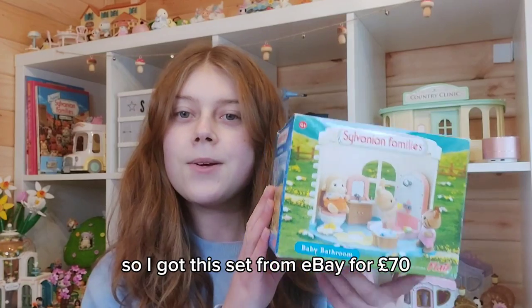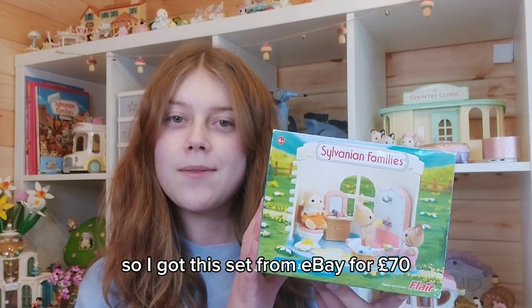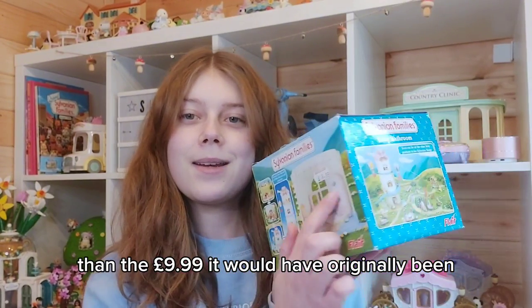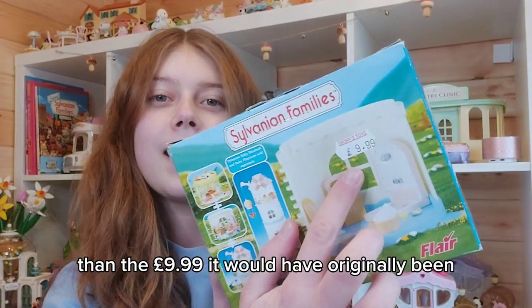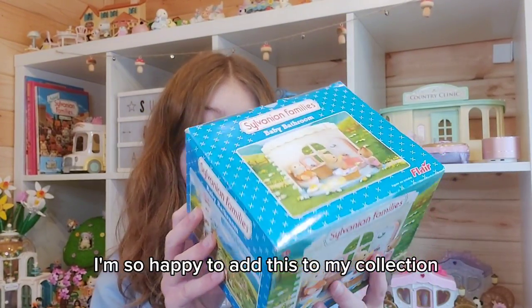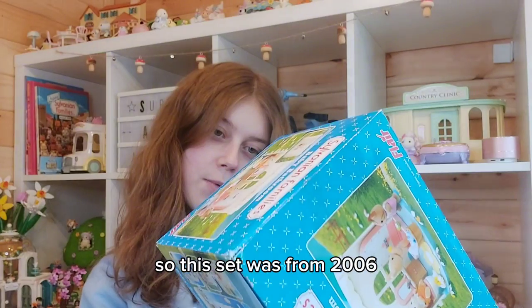At the time this would have been £9.99, so I got this set on eBay for £70 — quite a lot more than the original price — but I'm so happy to add this to my collection.